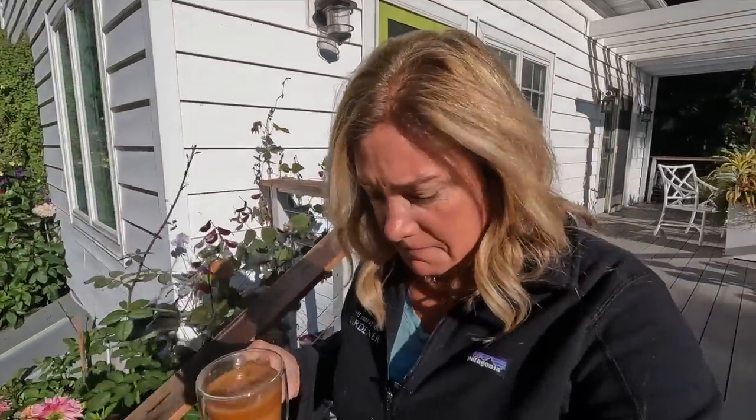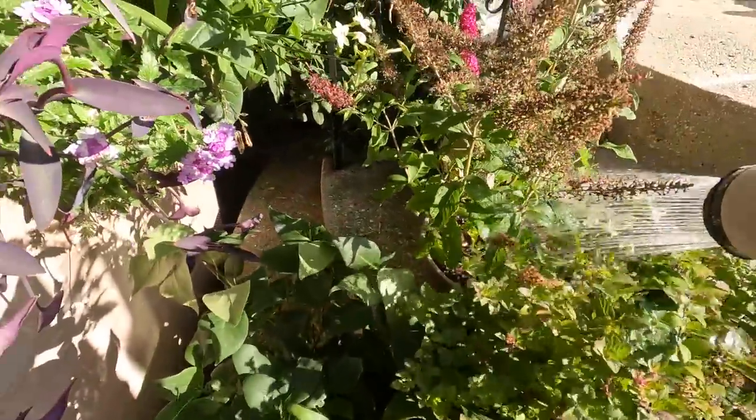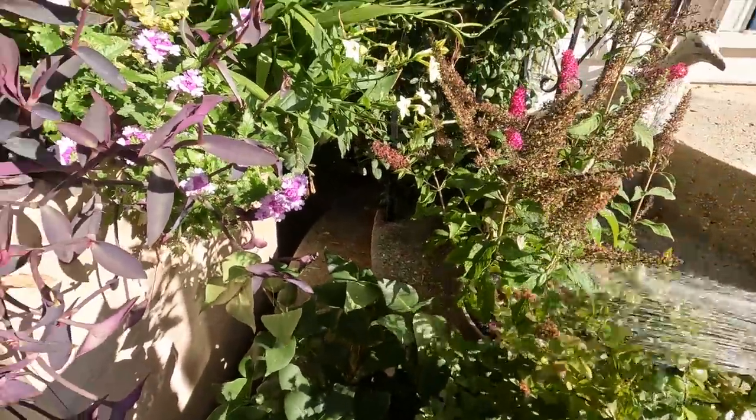It doesn't really matter what day of the week it is — every morning starts the same, and that's coffee first, then watering. It's not so much the ground that needs watering this time of year, but anything in a pot.